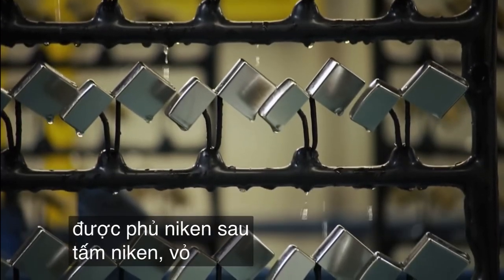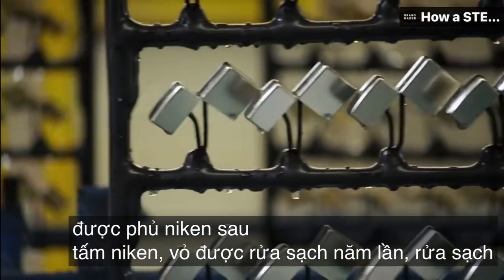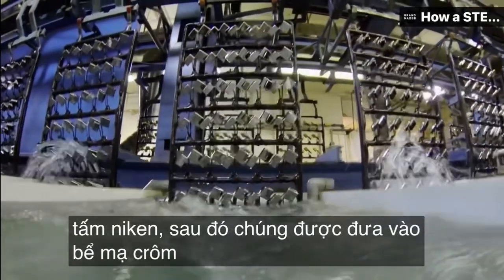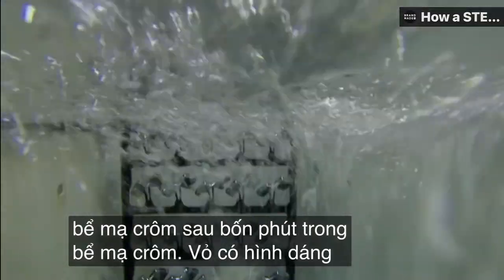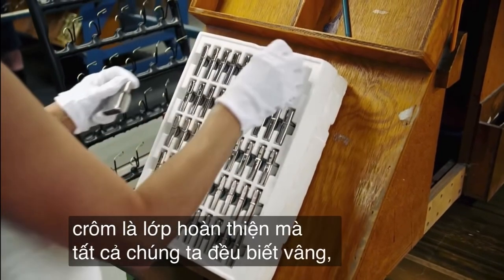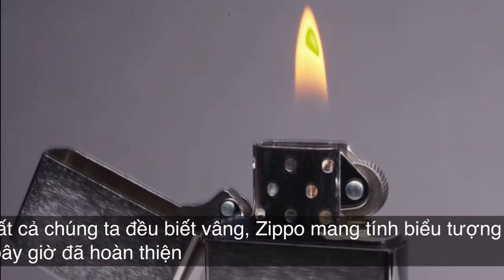After the nickel plate, the shells are rinsed. Five rinses follow the nickel plate, then they go into the chrome tank. After four minutes in the chrome tank, the case gets that signature Zippo look. The chrome is the finish that we all know. The iconic Zippo case is now complete.